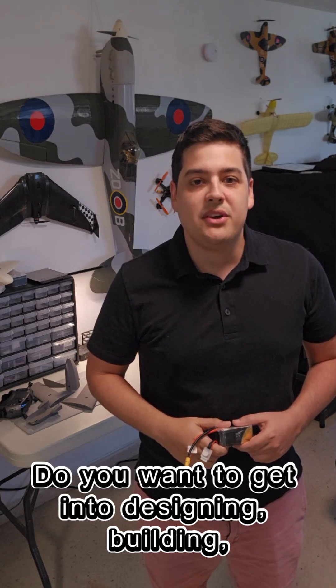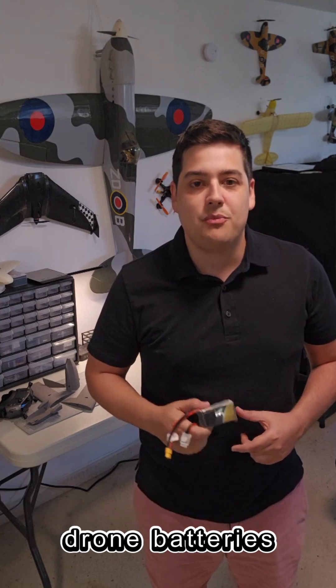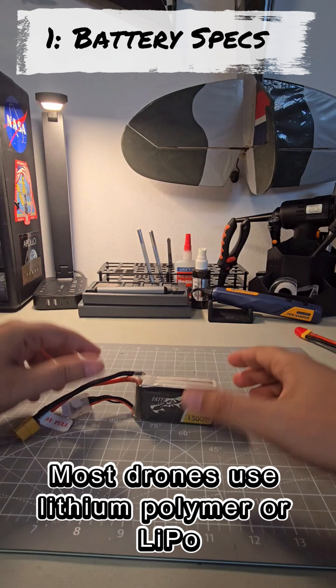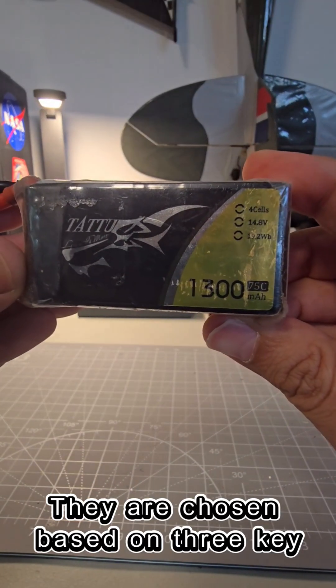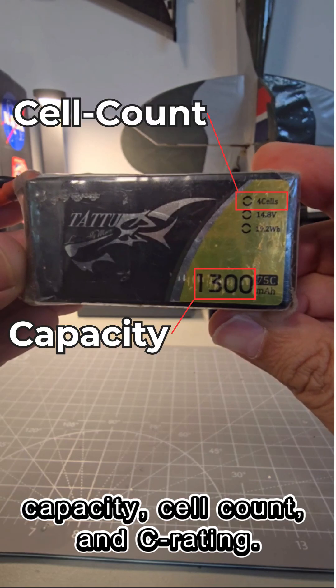Do you want to get into designing, building and flying your own drones? Here's everything you need to know about drone batteries in two minutes. Most drones use lithium polymer or LiPo batteries. They are chosen based on three key specifications: capacity, cell count, and C rating.